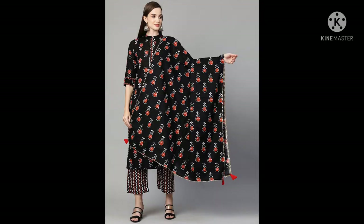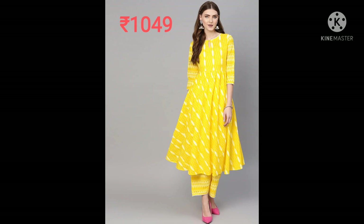Next one is a black floral printed kurta and plazo with dupatta, 2.25 meter. Mandarin collar, three-quarter sleeve, printed plazo with elasticated band, and it's machine wash.